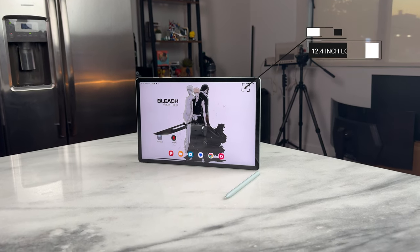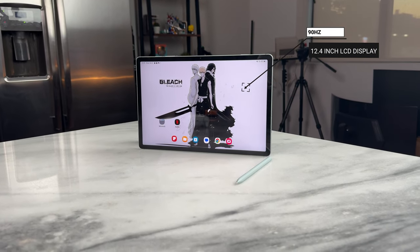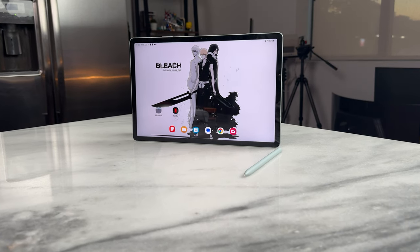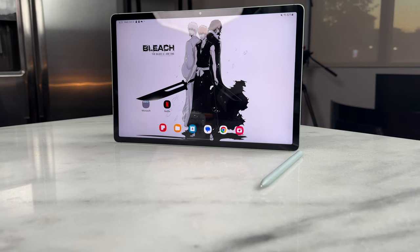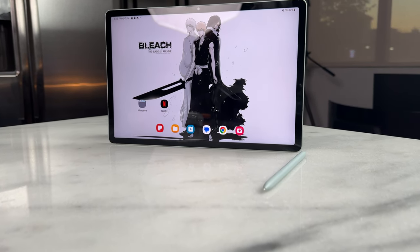We get a 12.4-inch display with a 90Hz refresh rate. The resolution is 1600 by 2560, and this is an IPS LCD panel — not an OLED panel. So it definitely looks different, but still vibrant.